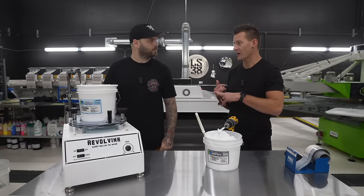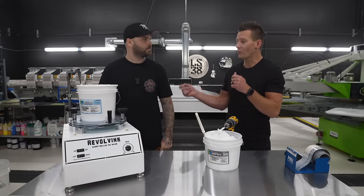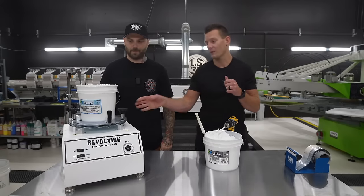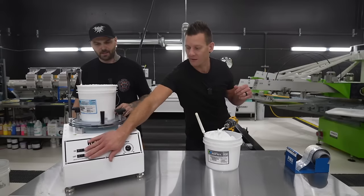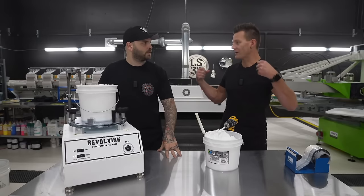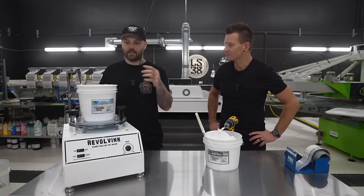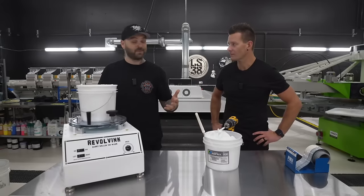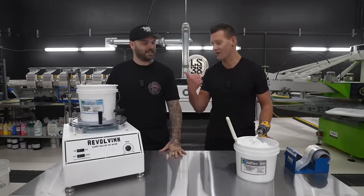We're going to move to the press now. We'll put two inks in — Bolt White right out of the bucket, and the one we just modulated. Then we're going to do a split fountain print — ink right out of the bucket versus ink that's been modulated — and we'll see what happens. I've never done this before so it's going to be fun.